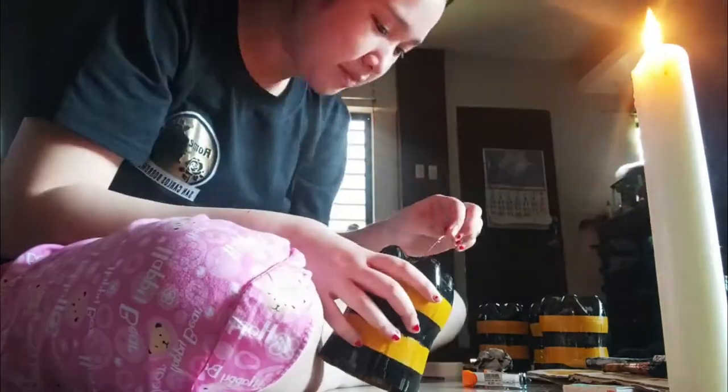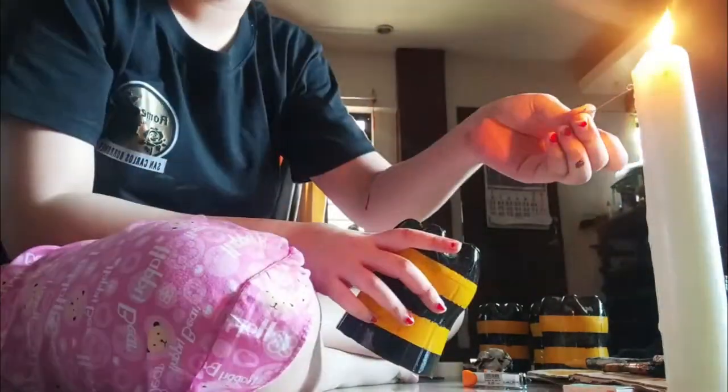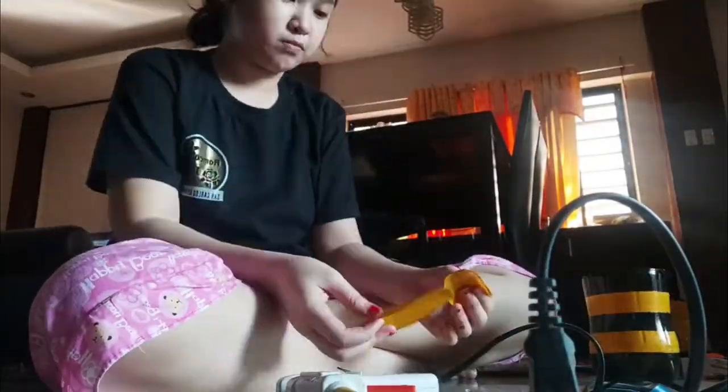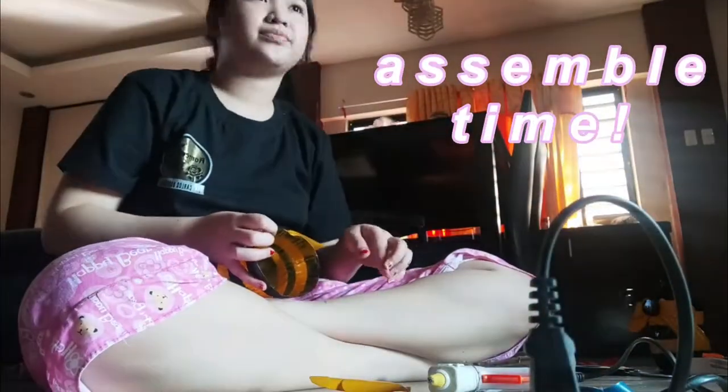Then we need to poke a hole at the bottom of our plant pot to allow water in the soil to drain freely so adequate air is available for the roots. Then we can now assemble our bee plant pot.